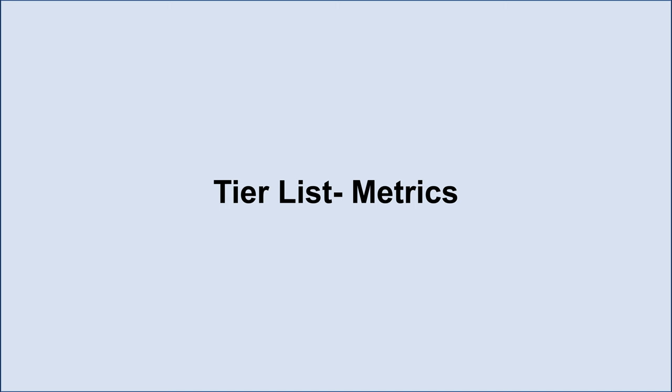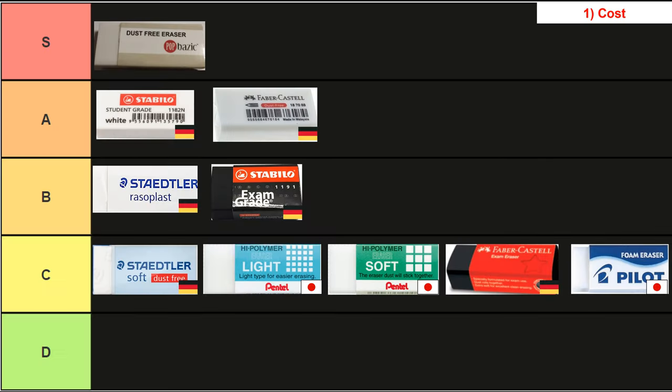I'll be doing tier lists for each metric, but I'll be showing the results of each tier list ranking straight away and only doing a live ranking for the final overall tier list. Starting with cost: right off the bat the store brand eraser is the only S tier, which isn't too surprising since store brand items tend to be cheaper. The most expensive eraser, the Pilot, is actually more than six times the cost of the cheapest one, the Pop Basic — that's a huge gulf. The exam grade erasers were more expensive than their non-exam grade equivalents, and the Japanese erasers tended to cost more than their German counterparts, with the exception of the Faber-Castell exam grade.